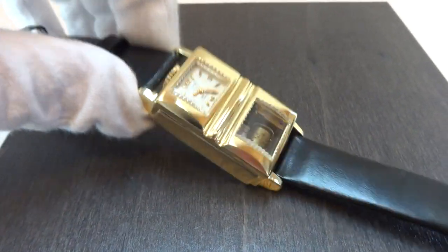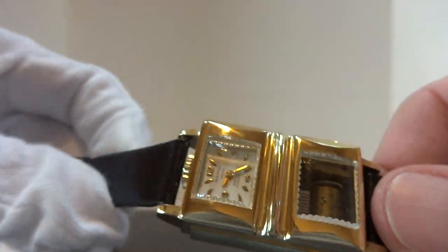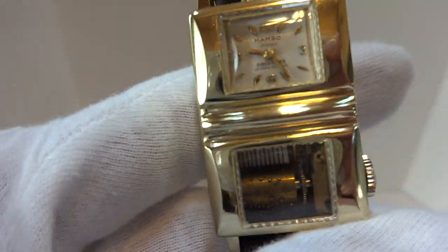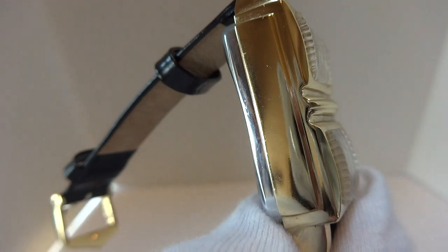I have something different today. I sell a lot of musical wristwatches, but all of them are modern. This is an authentic, circa 1960s, musical wristwatch.